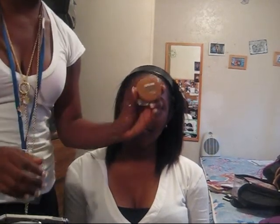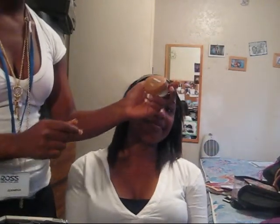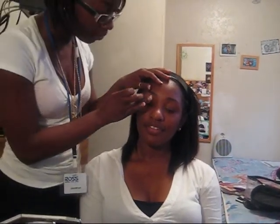Some people use Urban Decay Primer Potion. I don't like it. So I use Drumat Mousse. I paid $18 for that Urban Decay, I'm going to use it — but I use Drumat Mousse in Karma. So what I'm going to do is just prep the eye. It works for the eyeshadows. Just put it on there.